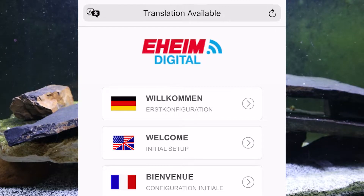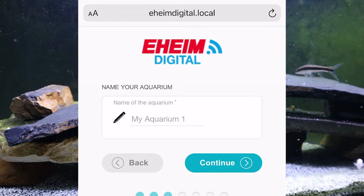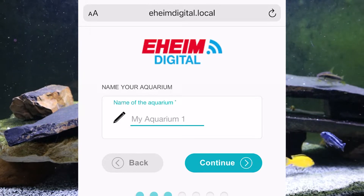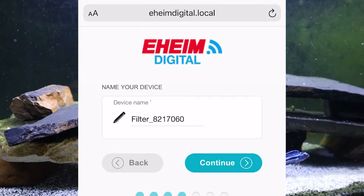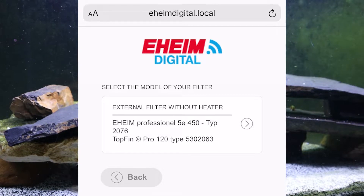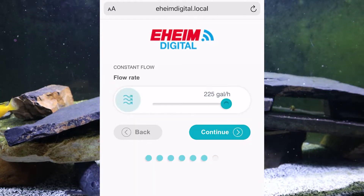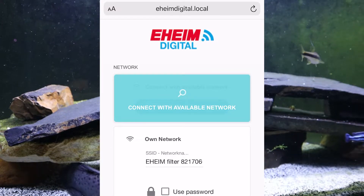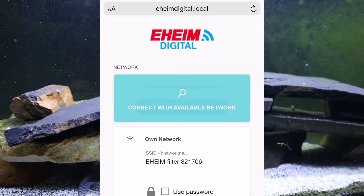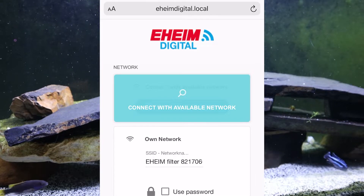Go to initial setup. I want it in English, US customary system. I'll name this aquarium 'Fishy aquarium' and hit continue. Notice it says Eheim Professional 5e 450 or Top Fin — it's the same filter. I can go into constant flow mode — it's set to the maximum right now. Now this is important: don't skip the part where you connect it to your home network. I skipped this before and had to factory reset it because I couldn't find the way back to that spot. The easiest thing was to just start over.